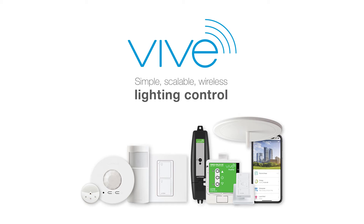Vive. Simple, scalable, wireless lighting controls for new and existing commercial buildings.